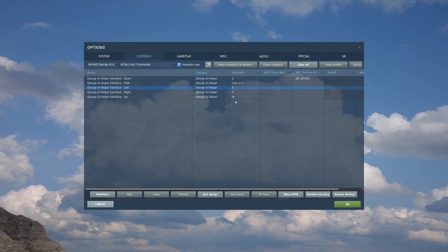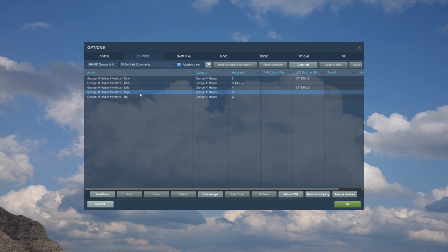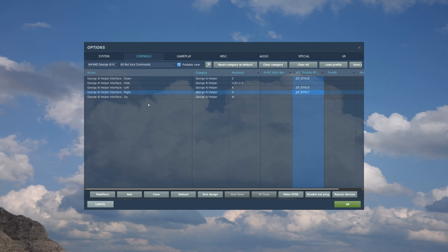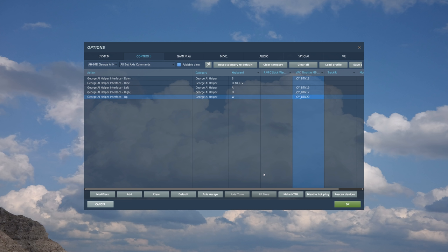We'll do the same now for moving to the left - press the button to the left, OK. Right - push the button to the right. And up - push it up. Now it's all mapped, and we'll come back to George commands in a bit when we get to the pilot and CPG sections.